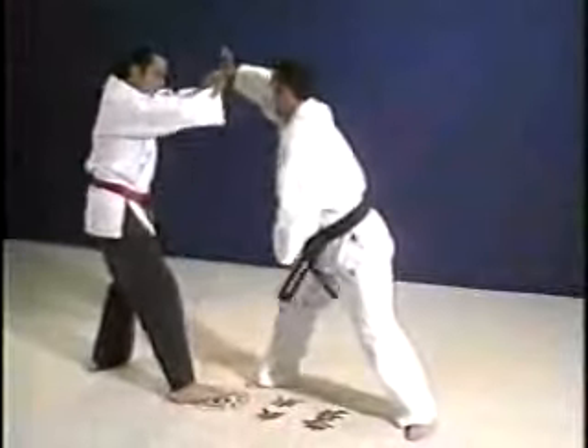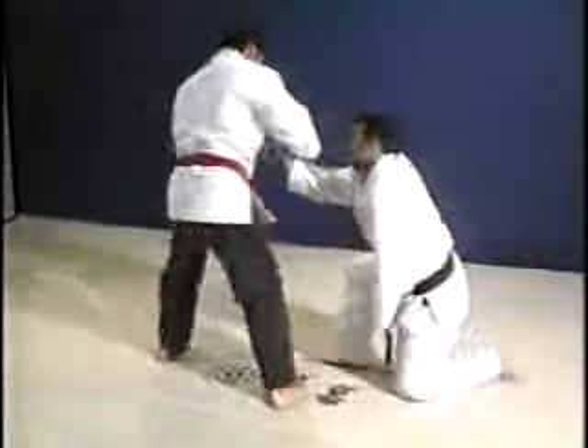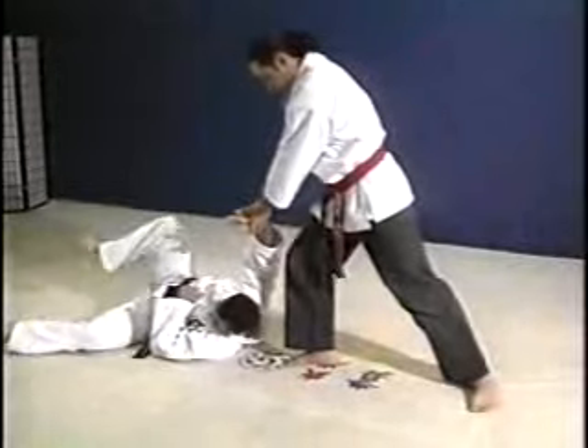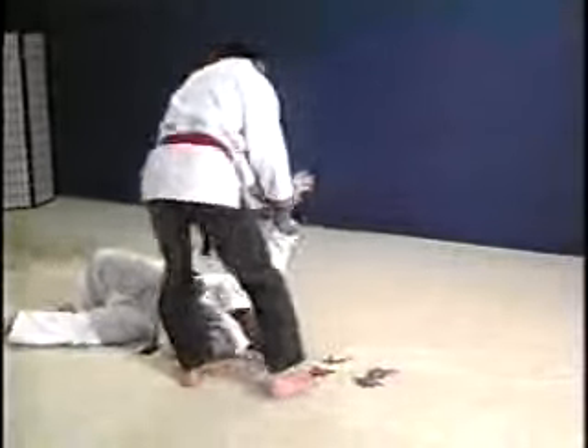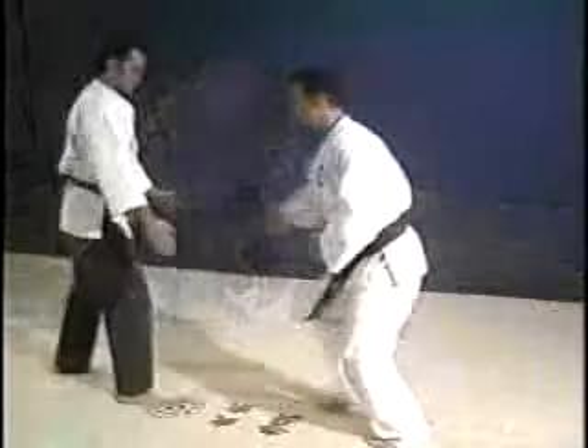One more time all the way through: force down, the kick, counterclockwise twist of the wrist, pivot of your body to the throw. Then a clockwise two-step turn down where you control his arm. You can dislocate or break the elbow if you need to.